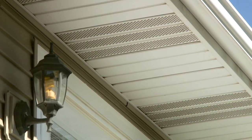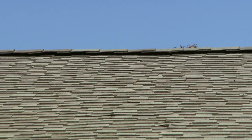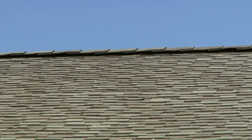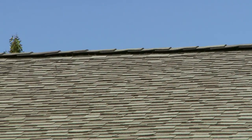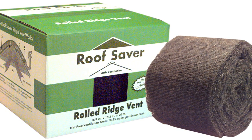Fresh air entering the attic replaces hot, moist air that vents up and out of the attic through a continuous ridge vent installed along the length of the ridge. Today we want to show you the steps to follow for proper installation of Roof Saver ridge vent as the exhaust part of the attic ventilation system.